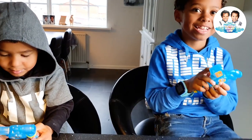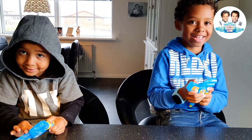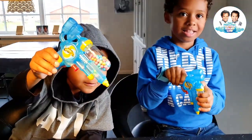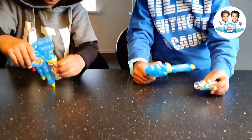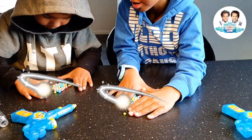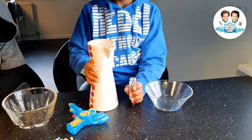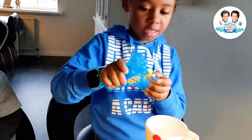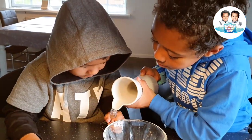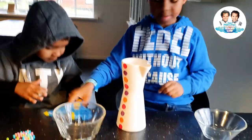Hi guys, what are you doing? Can we want to use our candy gun? Yeah! What is inside? Let me see. Okay, let's open and see. We need to put water now, yeah, so that you can start shooting. Put so much. Your gun is ready! Yeah, then you start shooting.